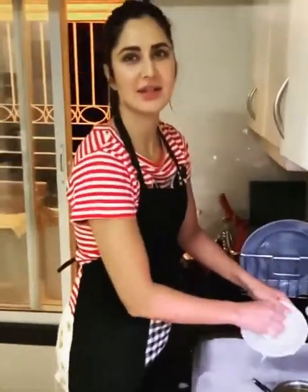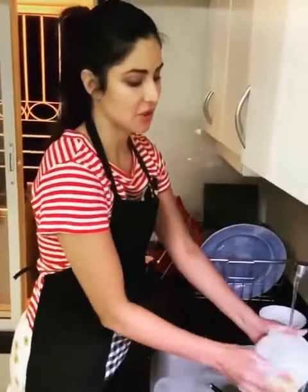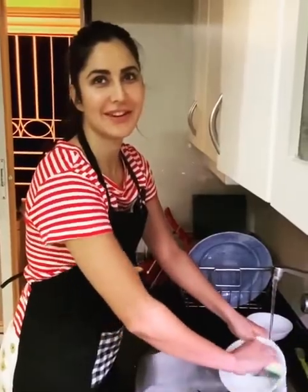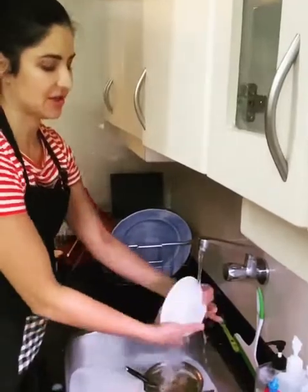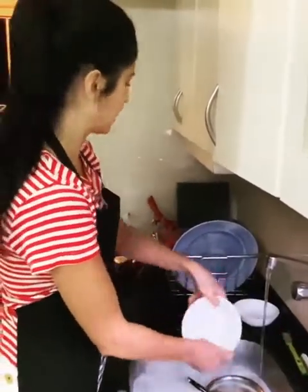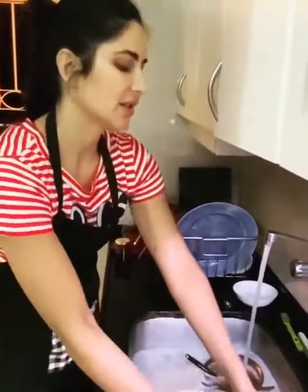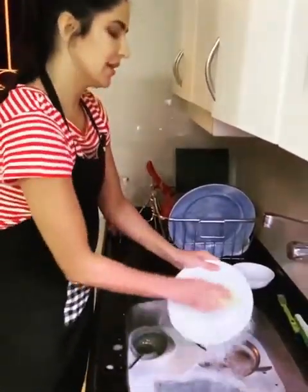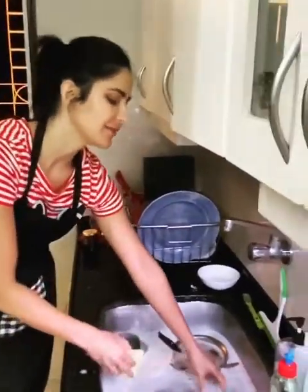Since the housemates are also practicing self-isolation, me and Nidhi have decided to take turns to do the washing up. So I thought I'd do a little refresher tutorial for those of us who have forgotten a bit. First I was deciding should I lather each bowl, rinse it and put it in the rack, but then I decided there's a better way to do it. You fill up the sink, put all the dishes inside, then turn off the water so you don't waste water, then lather all of them, and then put them back here, and then rinse them all.